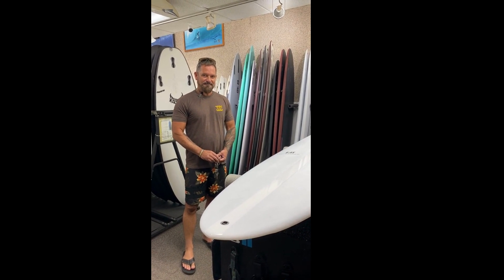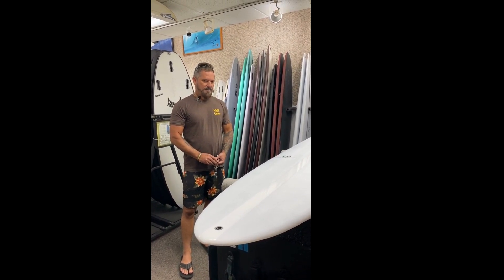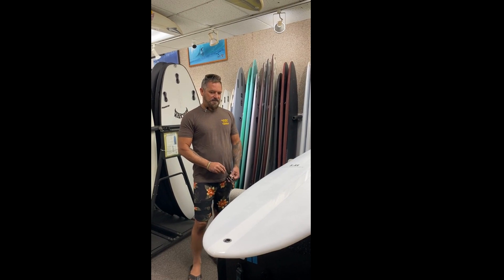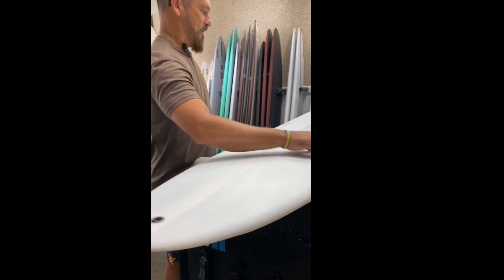What about choppy days? Does it handle chop pretty well? It does. Surprisingly, even though the board's super light, it does handle the chop pretty well. I'm not sure if it's — the rails are pretty knifey, so like I said, it sits in the water pretty good.